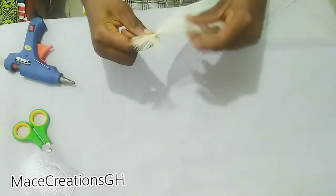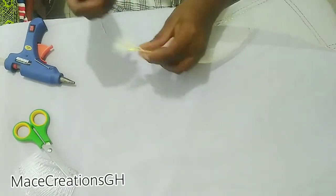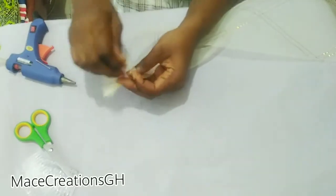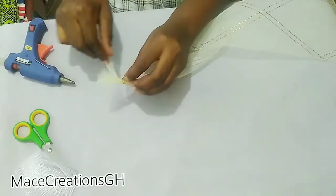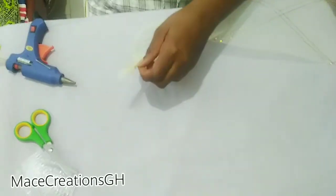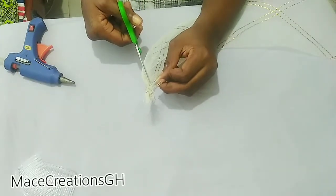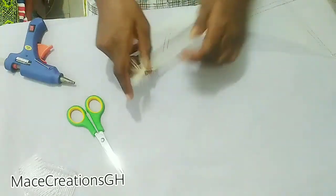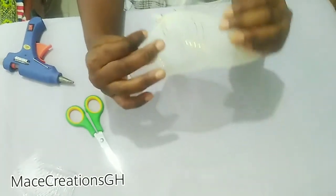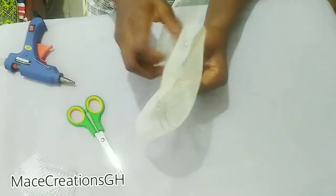So back to tacking the end here. I'm going to tie a knot and cut. Now we are going to form our bow.